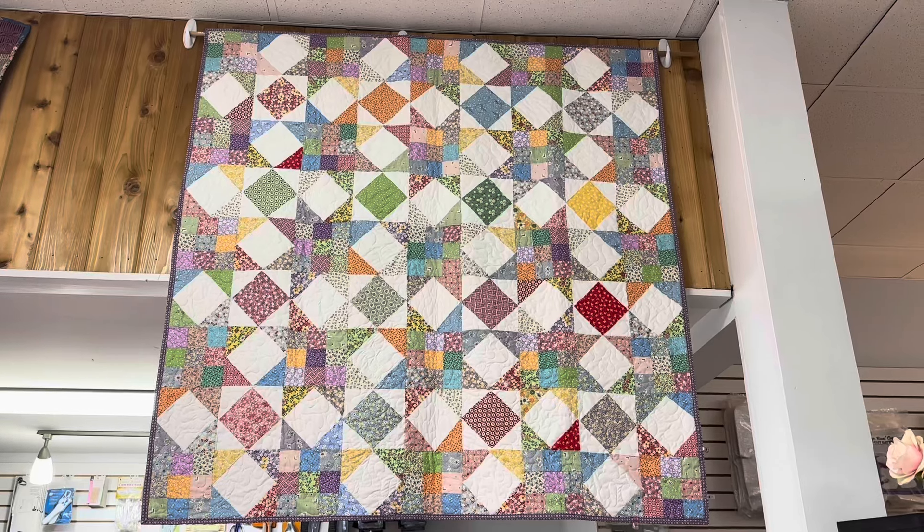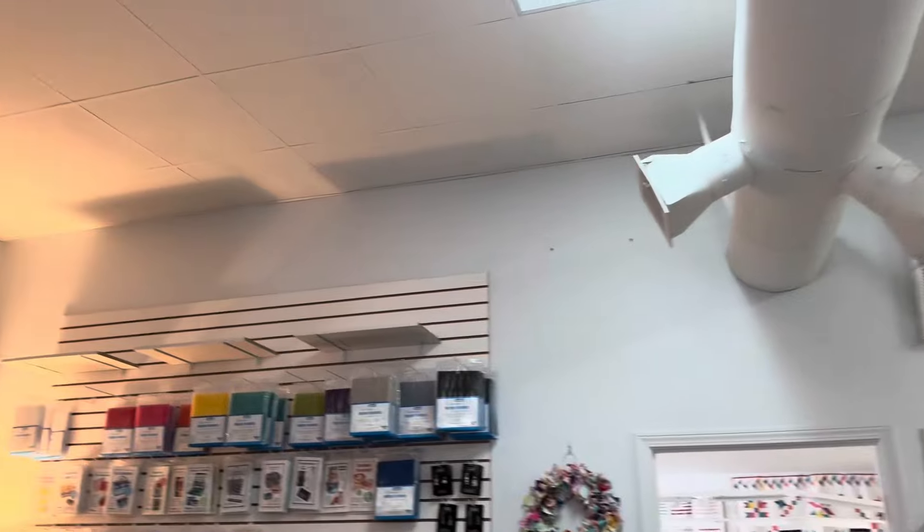I wanted it done and needed something to hang at the shop, so that's where it landed. We will be making another one for the house, but for now this one hangs here — perfect size.